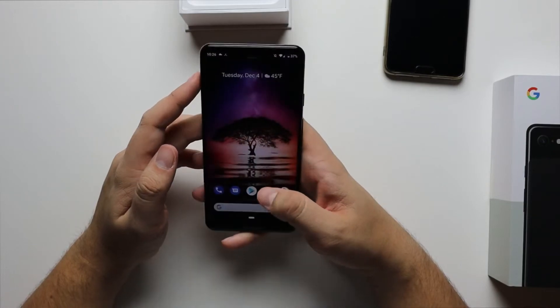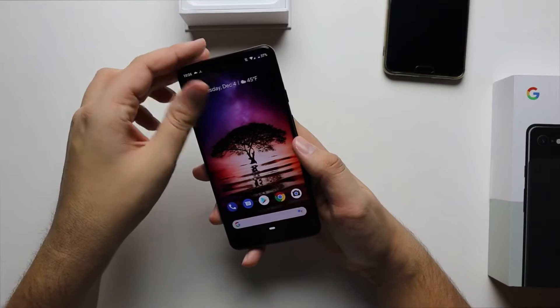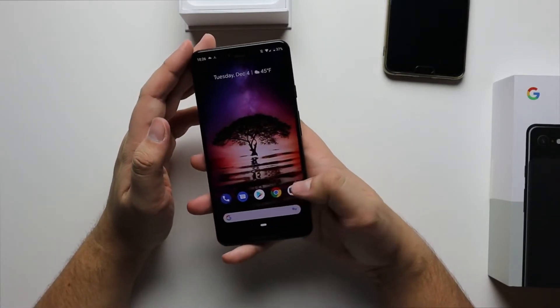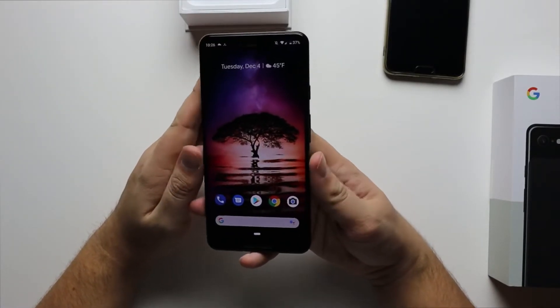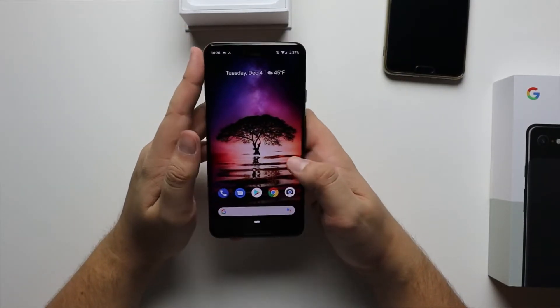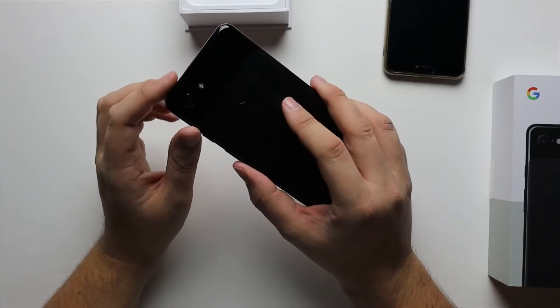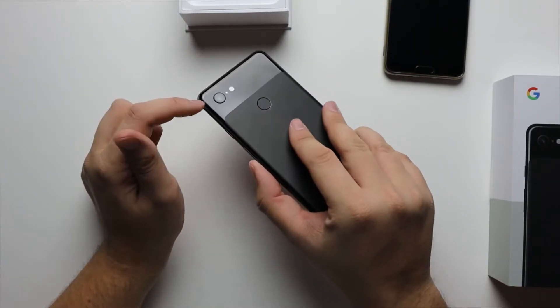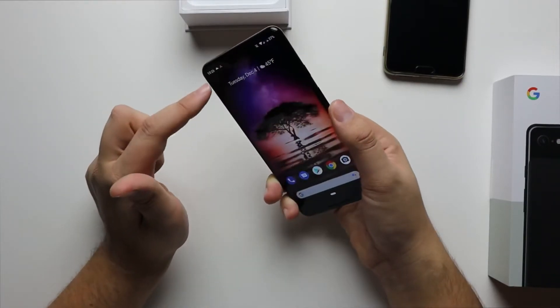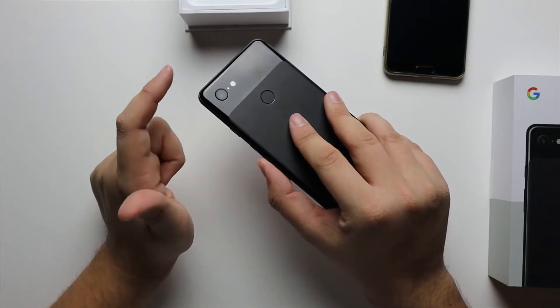One thing that I've noticed early on is how good the front-facing speakers on this phone are — a huge improvement over the P20 Pro. These just get louder and have better sound overall. And then of course I'm super excited to keep trying and playing around with the front-facing camera because it has some new features, and the rear-facing camera — in particular, night mode.